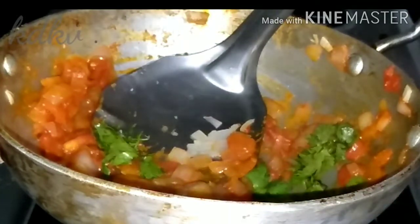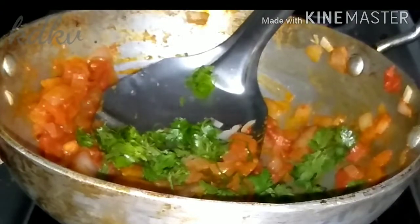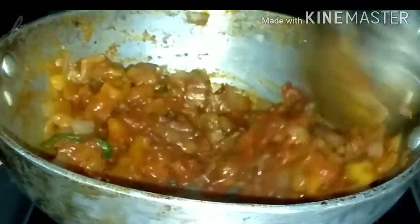Let's fry this sandwich. I'm going to fry the sandwich last and final. We're going to fry this sandwich.